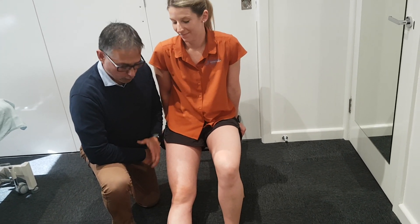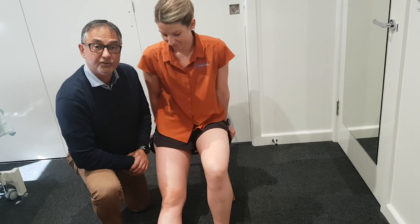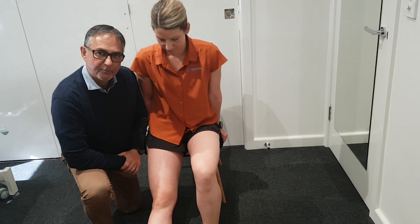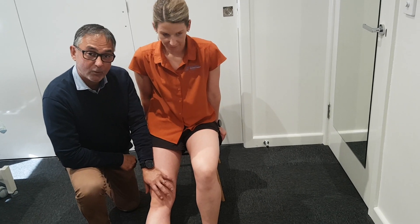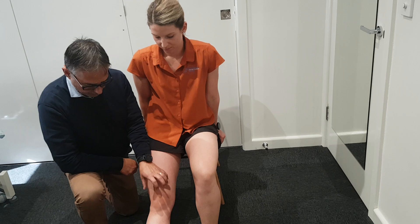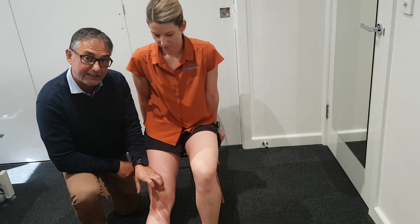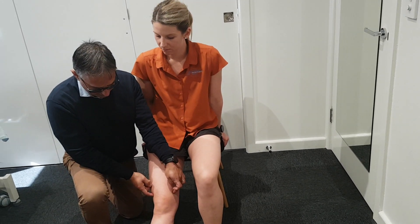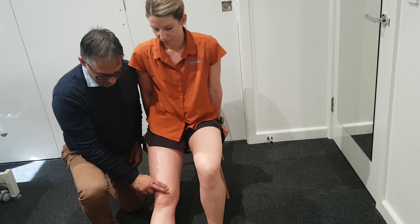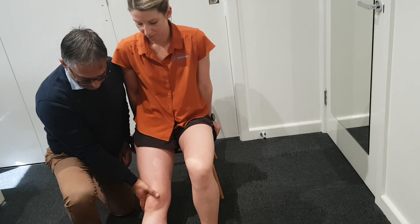Hi, today we're going to talk about the continuing series of our muscle activation exercise for runners. We often have people turning up with anterior knee pain when they're running or playing any running or landing sports, and that's often related to the kneecap not tracking well because of the imbalance of the two muscles — the inside and outside muscles. So we're going to teach Matty how to improve that activation of the inside muscle.